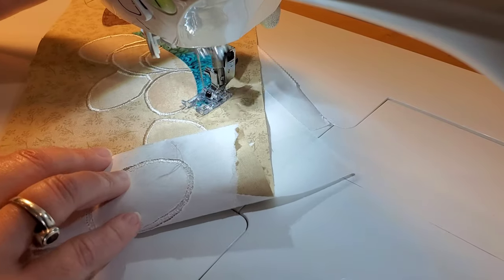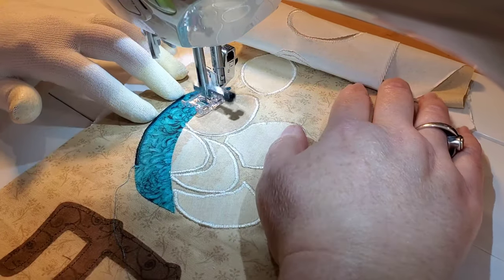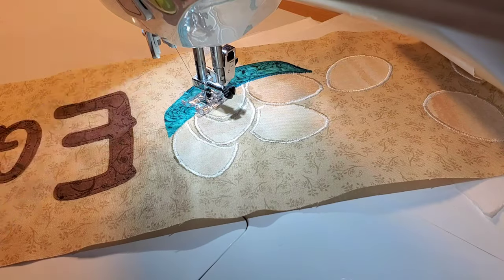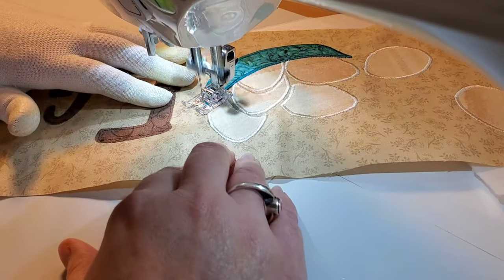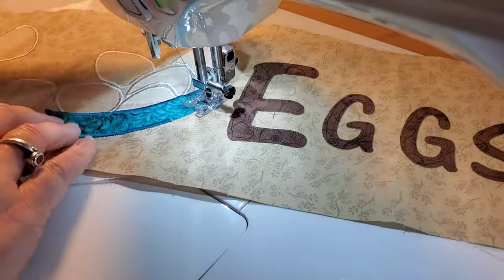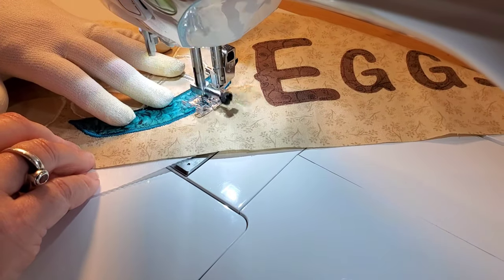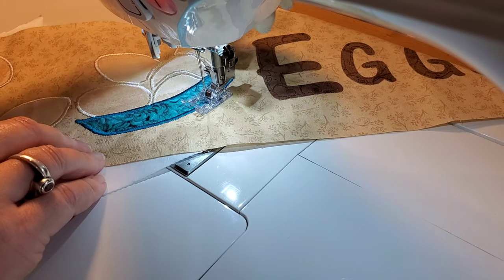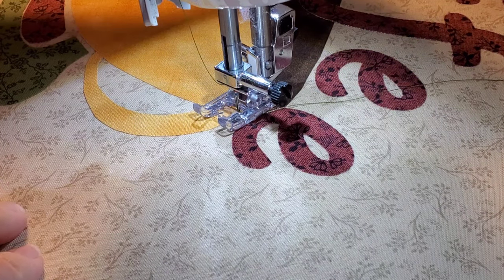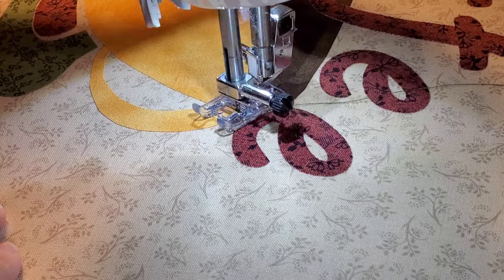We'll stitch this out, then I'm changing thread and we'll meet back up on the coffee block. For the coffee block, I've decided to use a green thread to add some color and separation to my coffee cup. I'm going to start with the handle because I layered that underneath the larger section of the cup. We will stitch this out together.